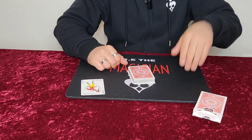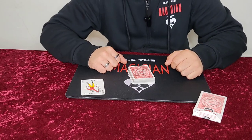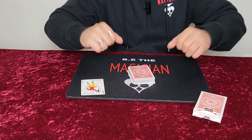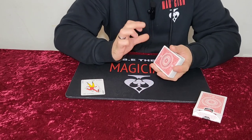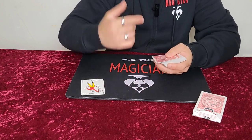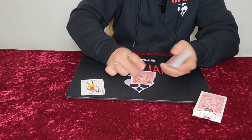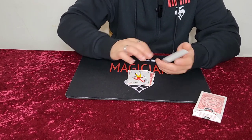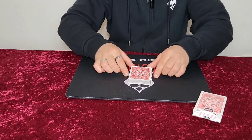You ask your second spectator to think of any number between 1 and 52. Let's say they choose 5. They're going to do the exact same thing — deal that amount of cards on the table with the number they're thinking of, so it would be 1, 2, 3, 4, 5. Take the joker when they've stopped dealing, place it on top of the dealt cards, and the remainder goes on.